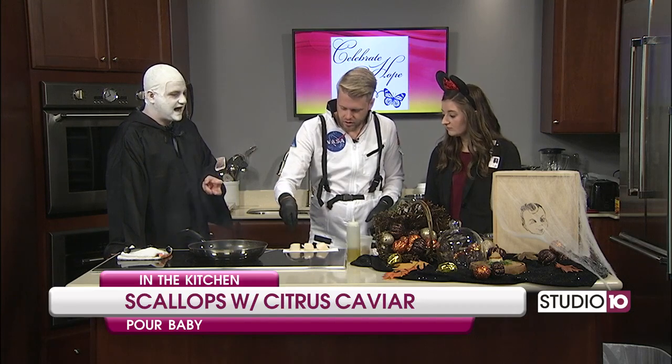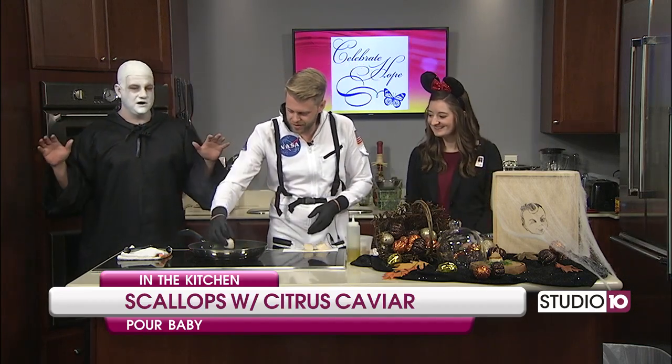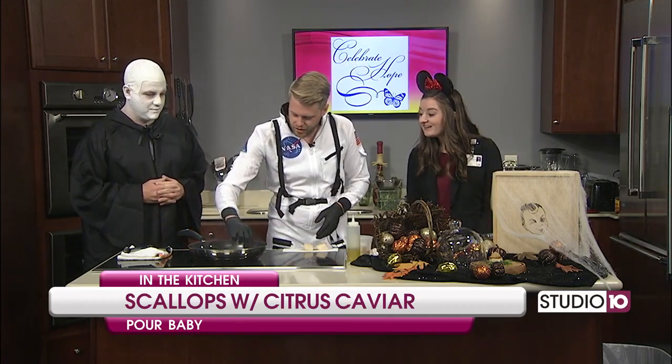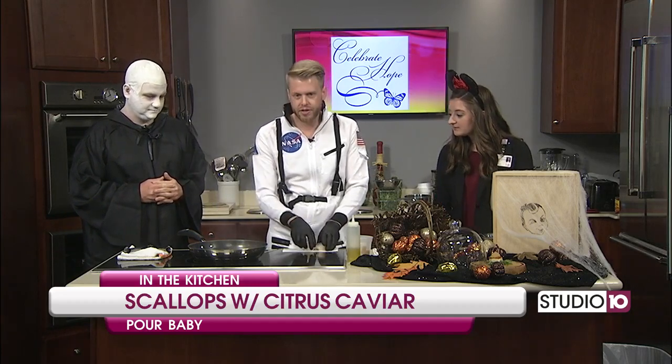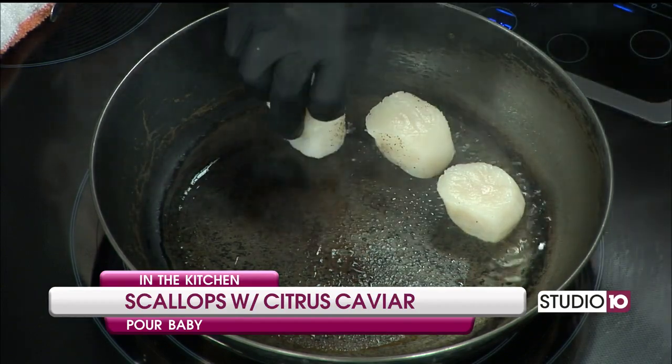These are U-10s — that's a reference to the size, and those are the big ones. I've actually ordered the scallops at Poor Baby before — absolutely amazing. So we put them on, get it nice and hot — make sure your pan is super hot, make sure you have enough oil but not too much, and get good placement in the pan.